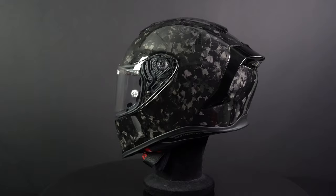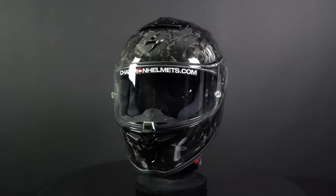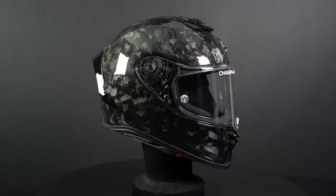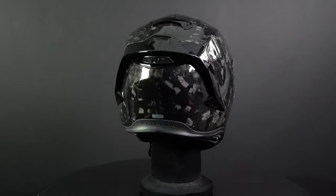Meet the Scorpion EXO R1 EVO Carbon. This is a race helmet and the successor to the EXO R1 Air Carbon. This helmet is certified according to the new EC 326 standards. In addition, it has an oval fit and comes with a titanium double-D closure.